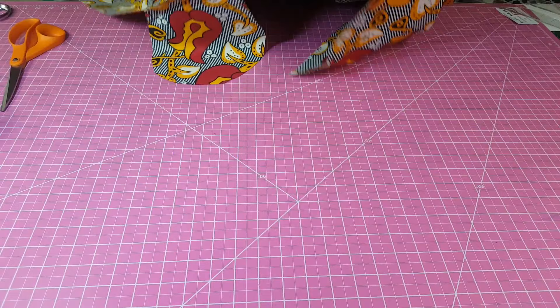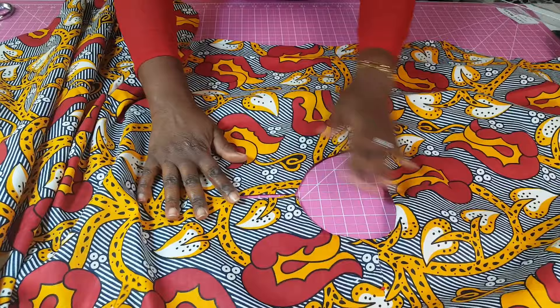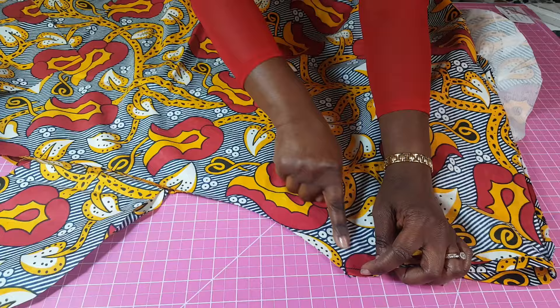Next, you want to hem the sleeve by turning that in twice, and you sew that all across. Then I want to use a top stitch — you don't have to do it, it is optional — but I'm going to do a top stitch all across like this, and I'm just going to stop the top stitch there.